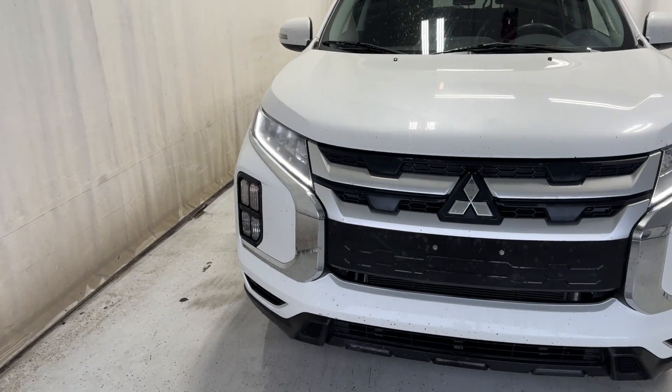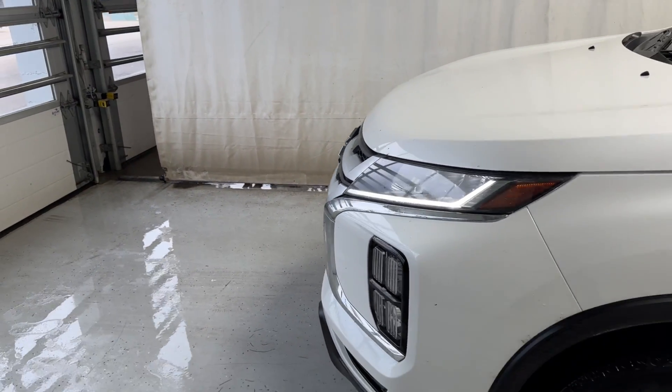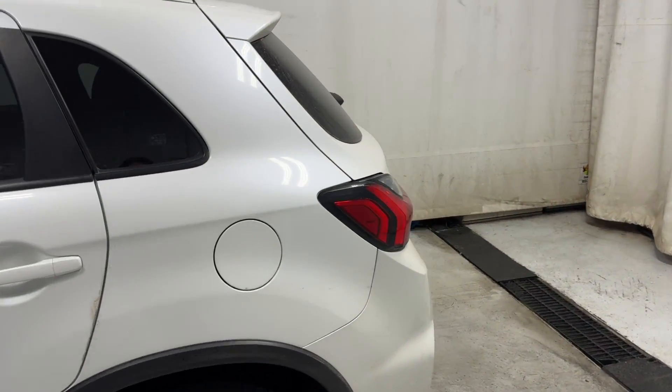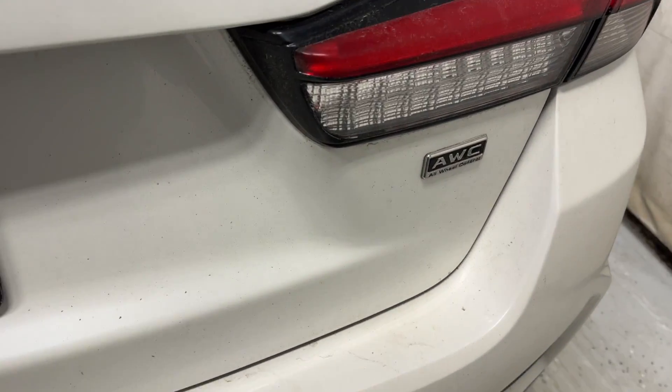Let's take a look outside. The front has LED lights with a gray and black grill, silver and white rims. Making our way around — full light, RVR badge on the left, and the full badge on the right.